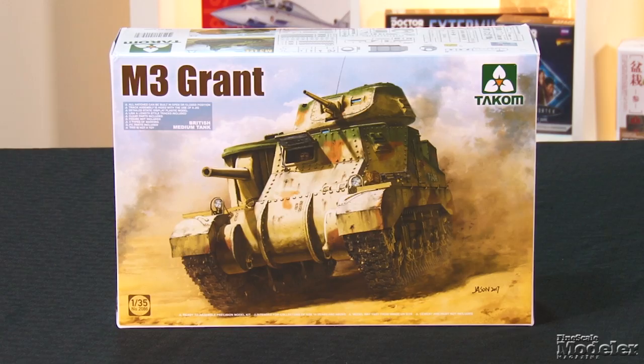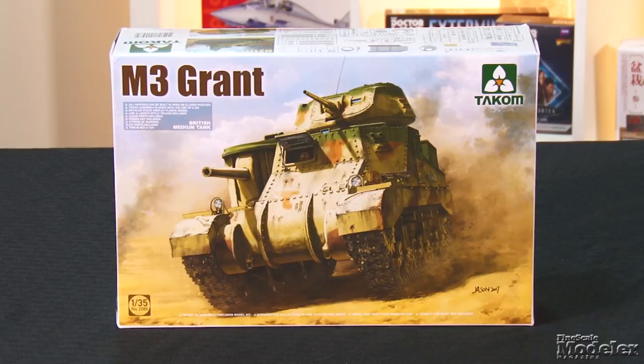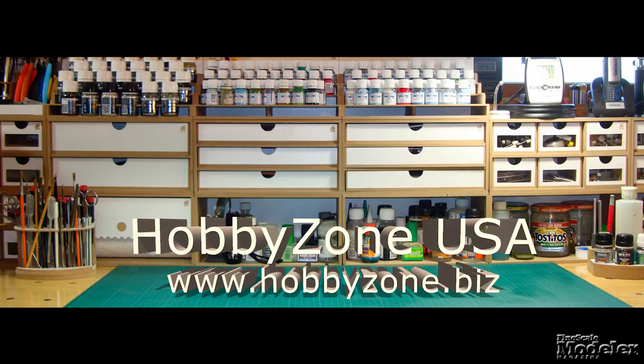This episode of Fine Scale Modeler's New Product Rundown features TACM's M3 Grant, Trumpeter's F-106, a paint rack and painting stand, and Academy's K2 Black Panther. This episode of New Product Rundown is brought to you by HobbyZone USA, the source for all your workbench storage needs. Welcome to New Product Rundown, Fine Scale Modeler's twice-monthly look at the latest modeling releases.